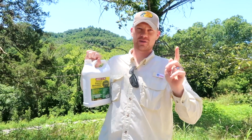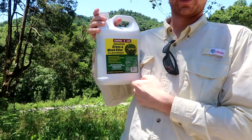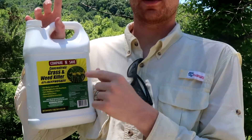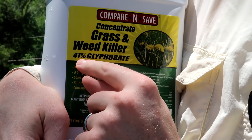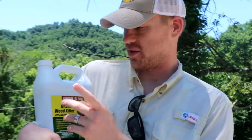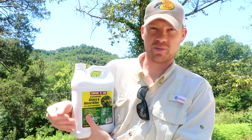The best weed killer — after this video you'll know it and have no excuse. You're not going to find this stuff at Walmart; you'll have to go to a farm store or your local co-op. I actually found it at Tractor Supply. What you're looking for is glyphosate — look at the concentration. This stuff is 41% glyphosate, and that's exactly what you need. It's just a knockoff brand, but look for a high percentage — you should be able to get 41% at any local farm store.